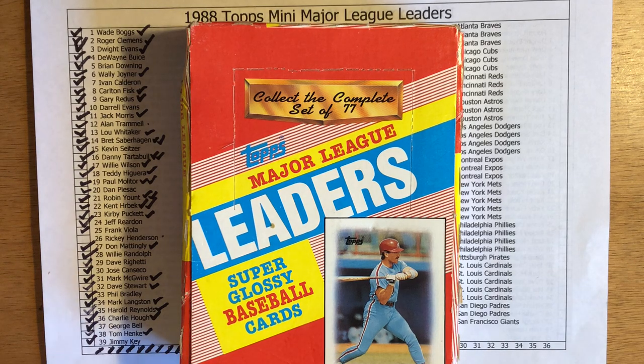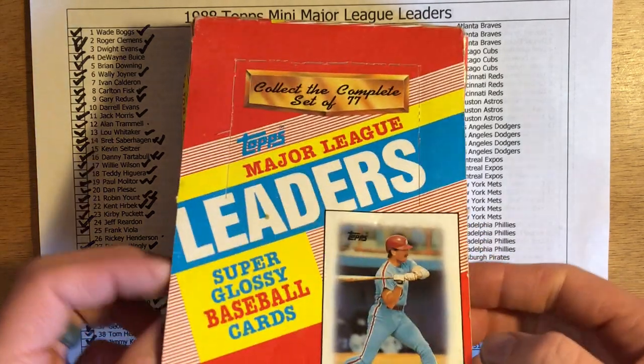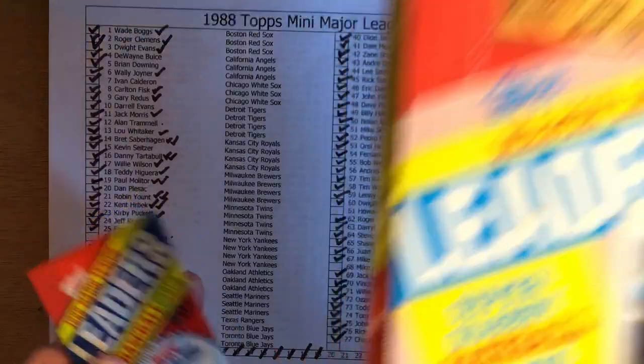Hey there, it's CJ Willy and I'm cracking a pack today. I'm back with pack number 20 in my 1988 Topps Mini Leaders box. I'm trying to see how many packs I have to crack to get all 77 cards in the complete set. I've included the link to the preview video in the description below, which gives a little explanation on the set and the highlights of what I could pull in cracking these packs.